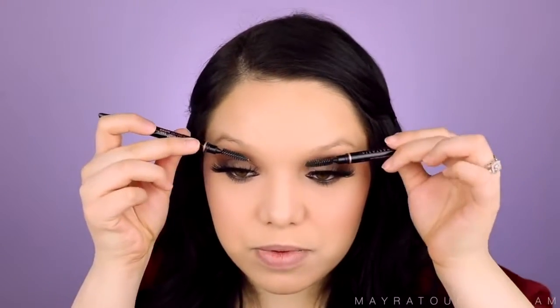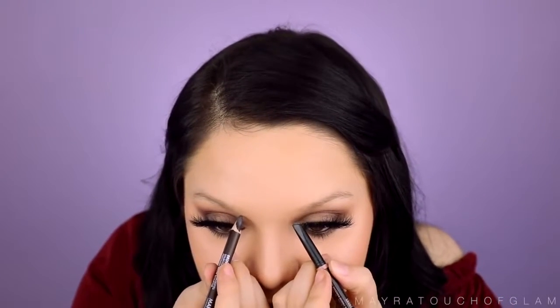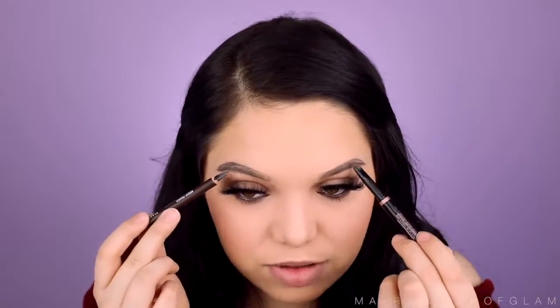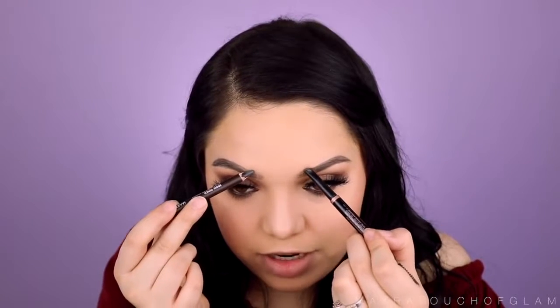Moving on to eyebrows. I'm going to first take two spoolies and comb out the brows. I'm going to take the Anastasia Brow Definer in the color Ebony and a Makeup Forever one in number 50. I'm going to start outlining — okay, I'm already messing it up. I cannot believe I have the confidence. Starting to flick the hairs upwards, but I'm using two completely different brow pencils and if I focus on one, the other comes out wrong. There's no hope for these brows. The more I touch them, the more I screw up. I'm literally going to stop right there.